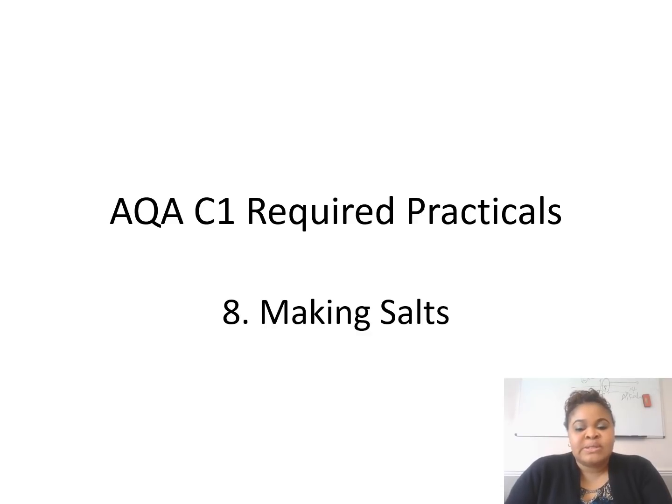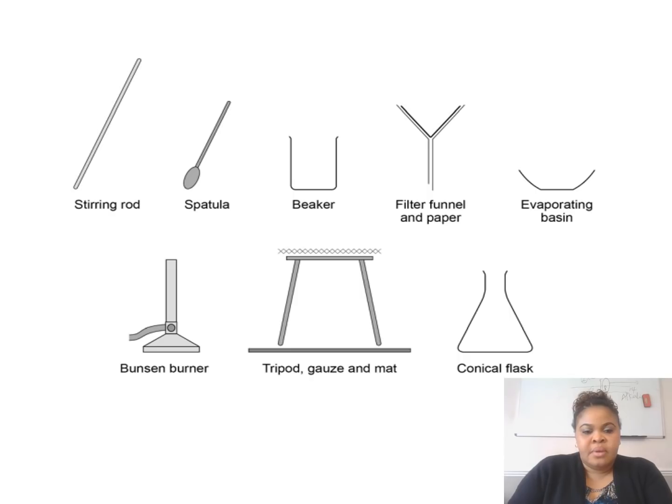The very first one, as you can see on the very first slide, is making salts. These are the list of equipment you need. These equipment are quite popular. Just the conical flask is the one I need to point out — the conical flask is used so that it doesn't spill. That's why we use the conical flask. All the others are quite familiar to students.